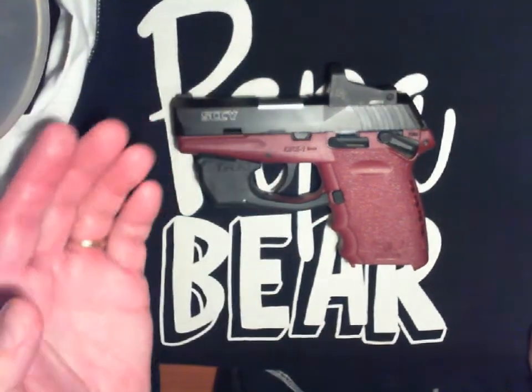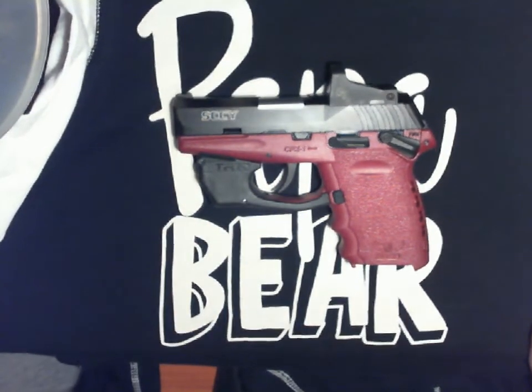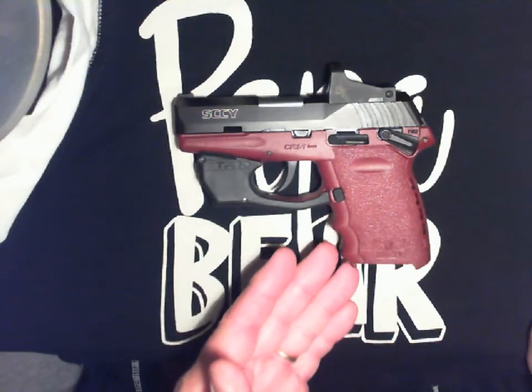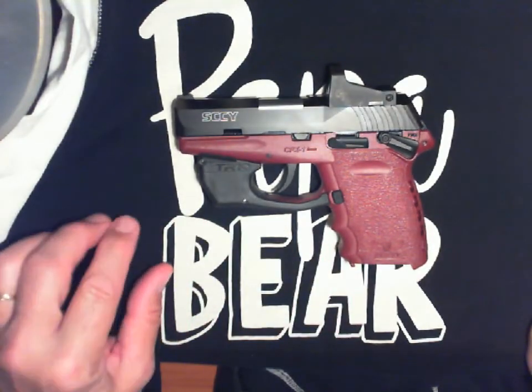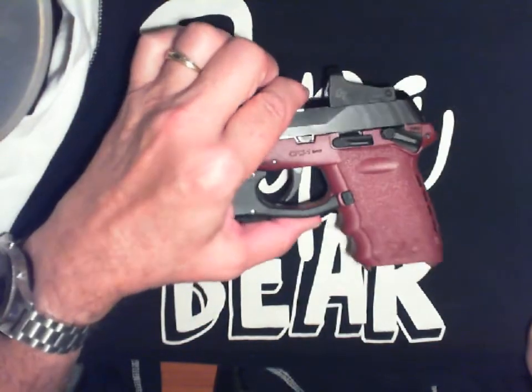Or maybe it's your CCW weapon. For range use, I personally have a Ruger Security 9 that I love for taking to the range.